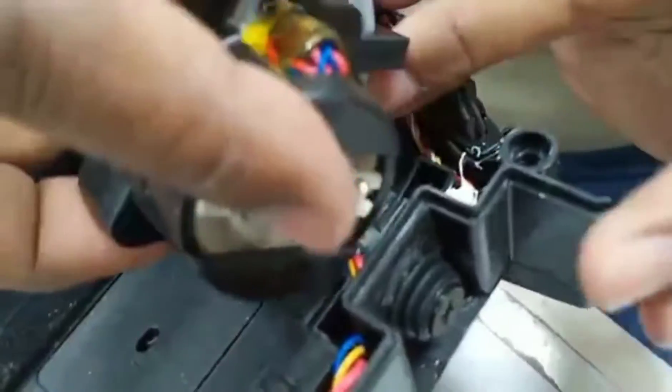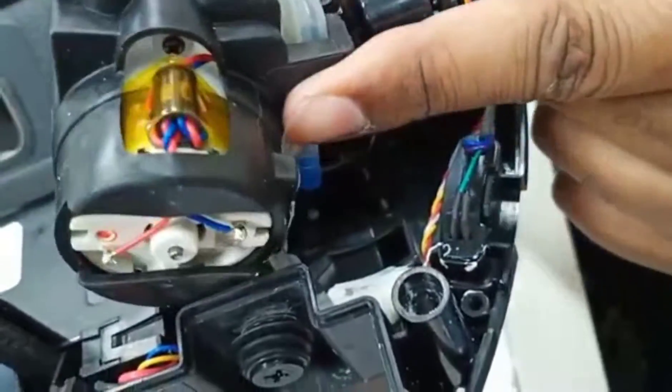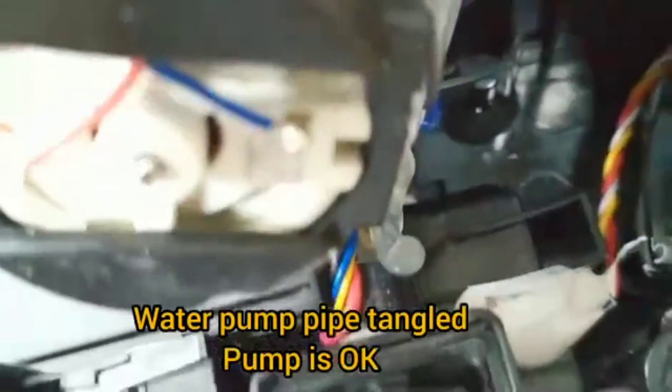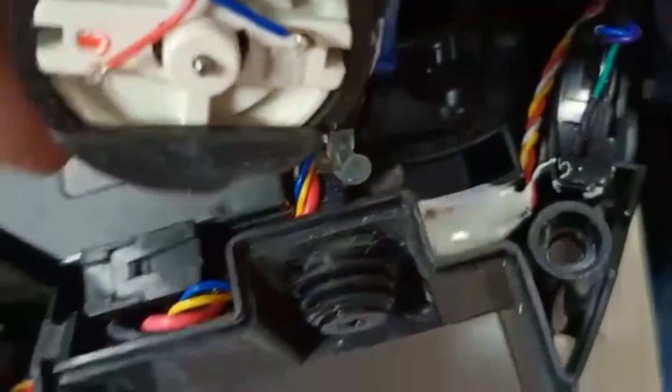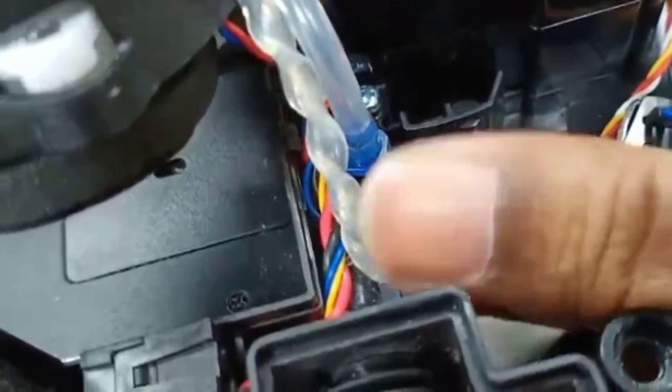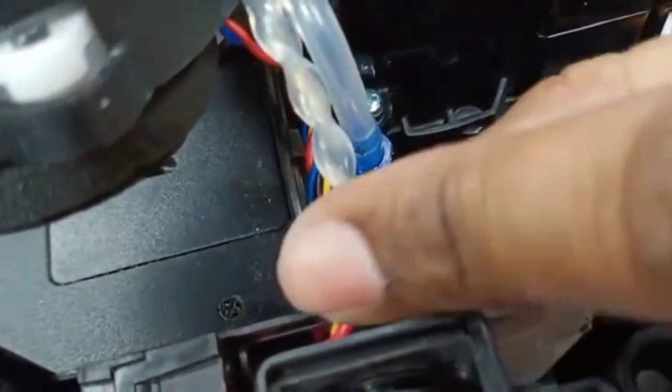So once we take out this one — can you see here? — this is the pump here. There are so many, and now you can see clearly, the water pipe is actually turned many, many times.